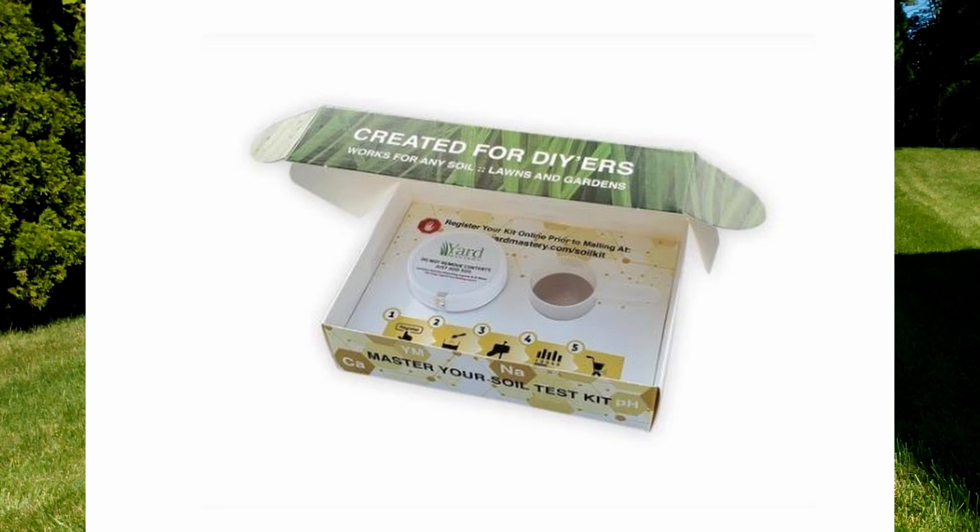I recommend testing your pH once a year. Personally, I do it twice a year — once early in the spring and again early in the fall. The one I do in the spring, I actually use one of those mail-in kits where you take a soil sample, put it in a special container and mail it out, and they do a full soil analysis. That gives me a huge amount of information early in the spring so that I know how to replace the missing macro or micronutrients. The one I do in the fall, I use one of those simple home kits that basically just checks the pH, and at that point I can establish whether or not I need to put down an application of lime.